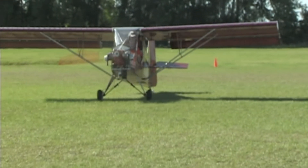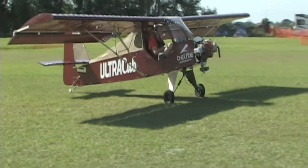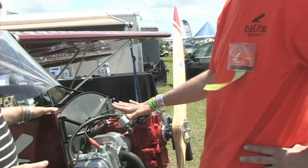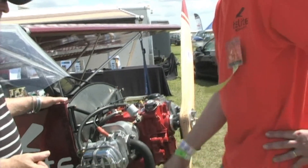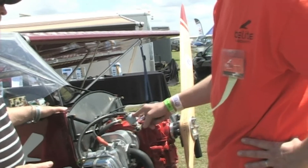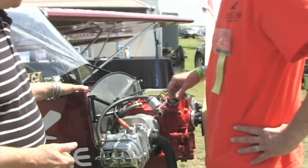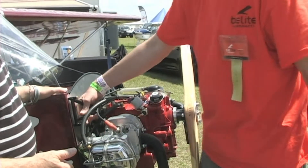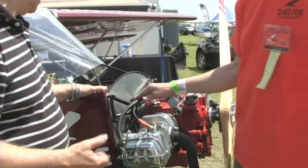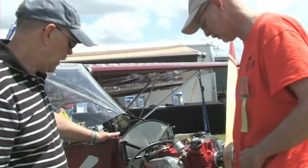The 84 pounds — is that complete with carburetion, exhaust, and everything? That includes a single magneto. We do have a pickup installed for a second electronic ignition, which I haven't installed yet — that adds about four pounds. It includes the exhaust stacks but doesn't include the oil pickup for temperature and pressure. The engine mount would add another roughly three pounds, but you really can mount a flyable four-stroke for under 90 pounds.